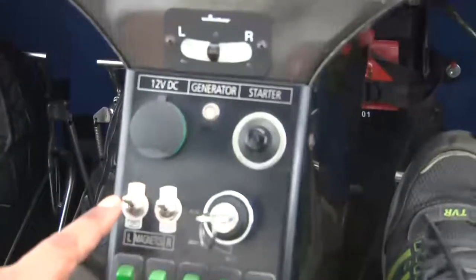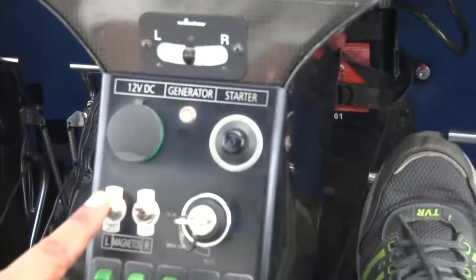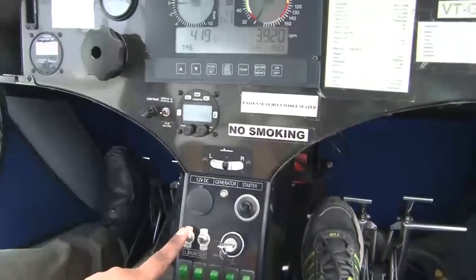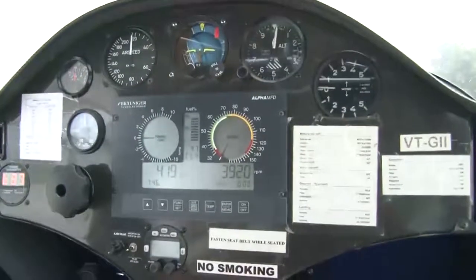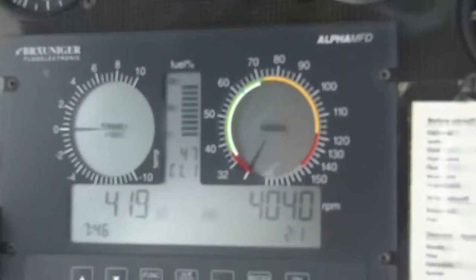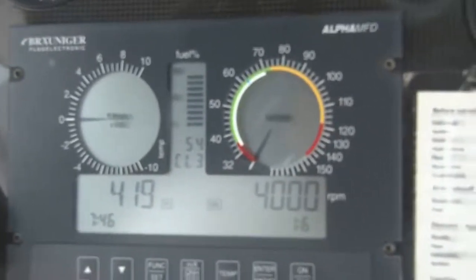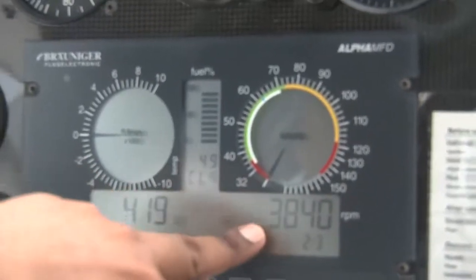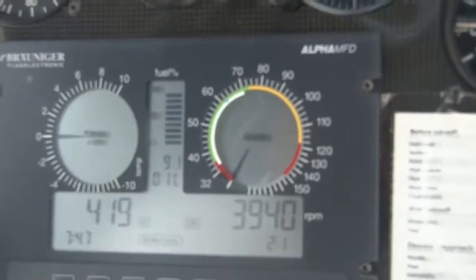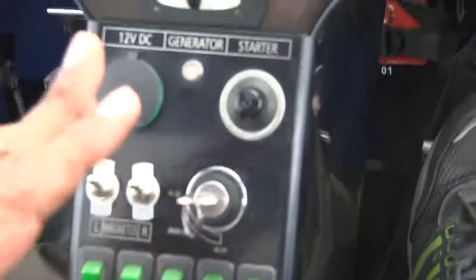Now I am going to do the left magneto in the off condition. Before doing that, I have to stabilize the RPM back to 4000. Since RPM is now coming to 4000, I'll put the left magneto to off and you can watch for the RPM drop — it is coming to 3820. So there was a drop of 180 RPM on the left magneto and 200 RPM drop on the right magneto. They are well within the range.